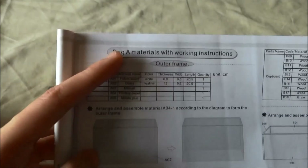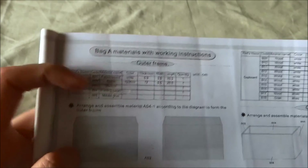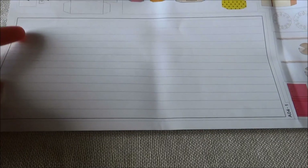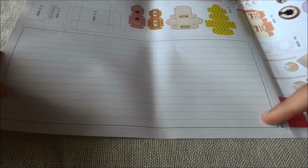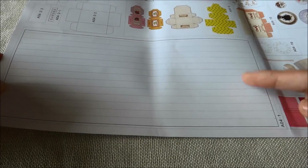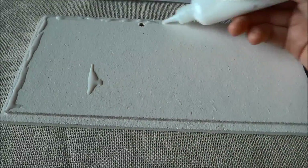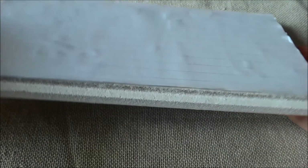Where should we start first? Let's see — alright, bag A materials, working instructions. We are going to work on the base. First we need to cut this out; this would be our floors. Push all the air bubbles out, and I'm going to set this aside to dry.